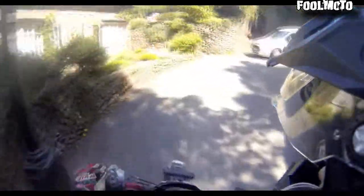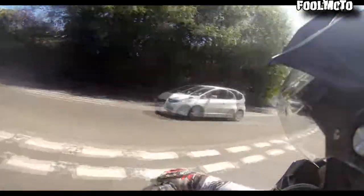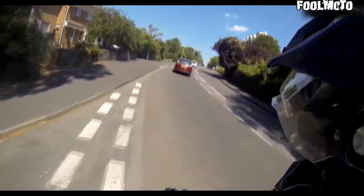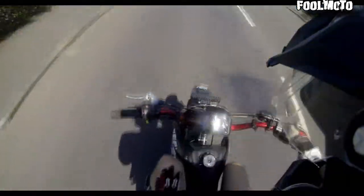Whoa — he's taking it wide! That's some gravel. They're way on the wrong side of the road, I don't know.